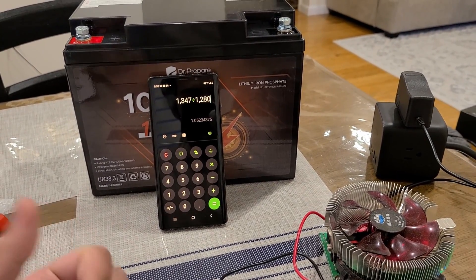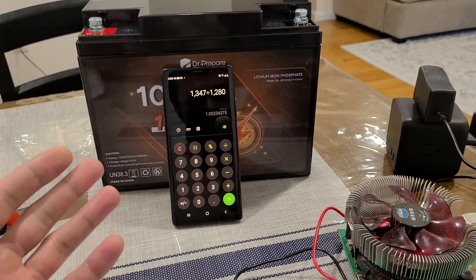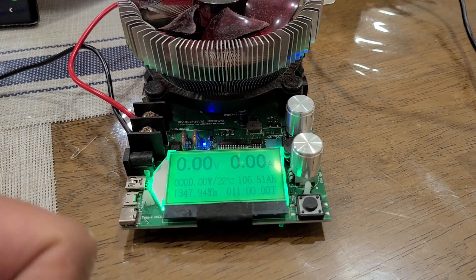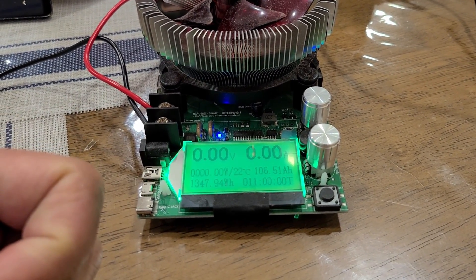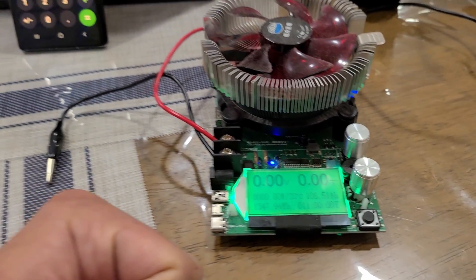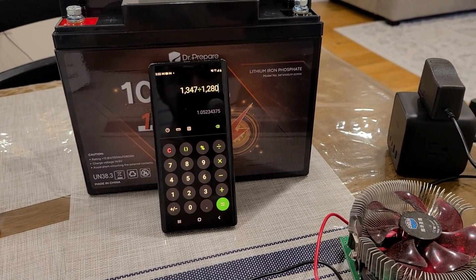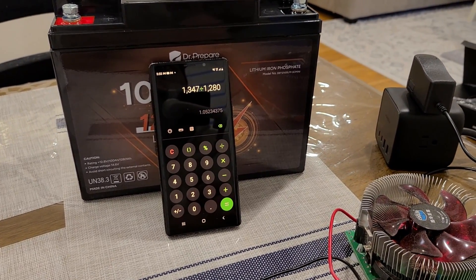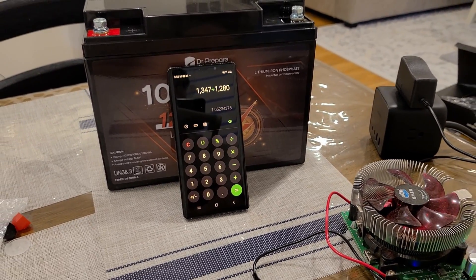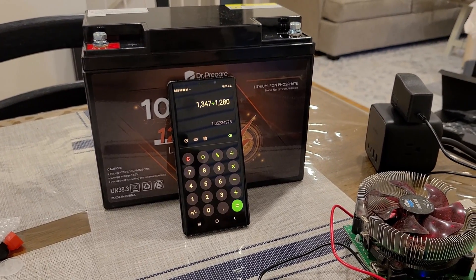Especially impressive given the smaller size compared to comparable capacity batteries. Looking at the stats: 11 hours of runtime, 1347 watt hours, and 106 amp hours. The DR Prepare battery definitely has the capacity it claims and a little extra, so you're getting your money's worth. I'll charge it back to 100 percent for the AC inverter test.